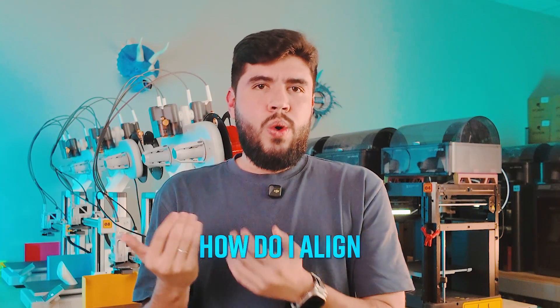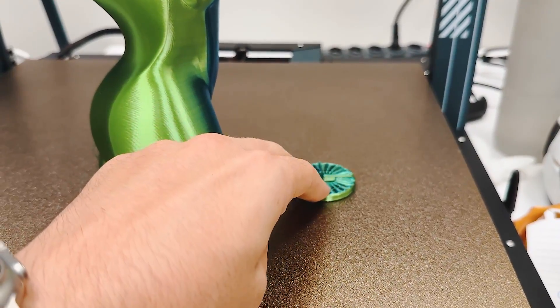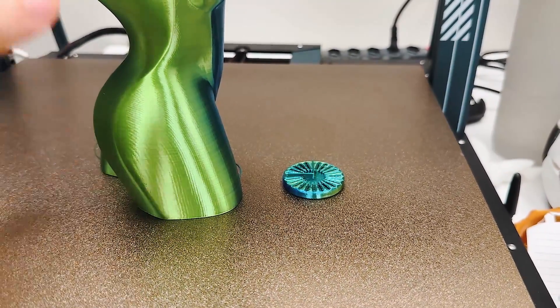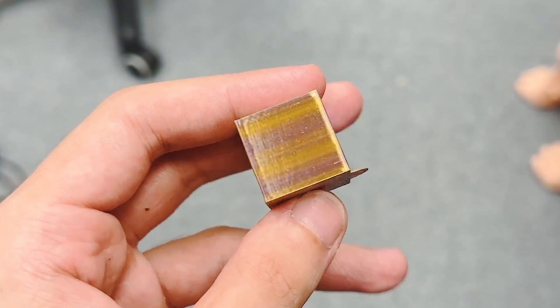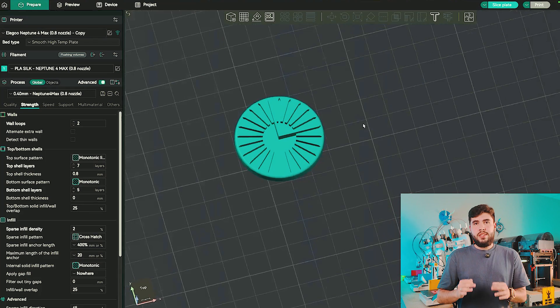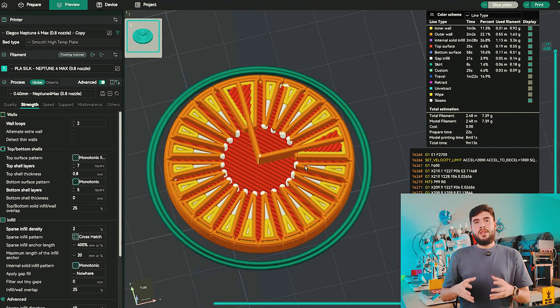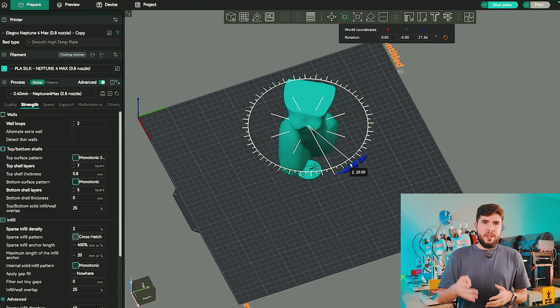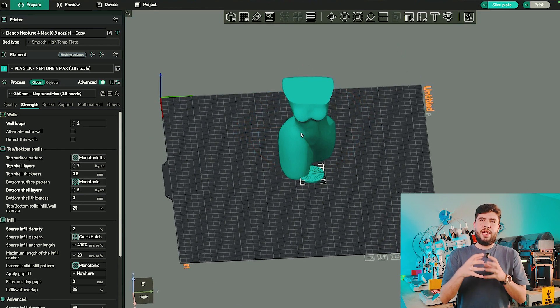Vase mode is a good way to go. But how do I align the color transition exactly where I want it — like the center of the dragon's face? Here's what I do: I print a basic XYZ cube or cylinder to figure out where the color split is on the build plate. Once I've done that, I position my model based on that reference. There's also a super detailed test model on Printables with a built-in protractor to help you align this perfectly. Using that test, I was able to print this vase with the color transition perfectly aligned in the front, so when you turn it slightly, you see the magic happen.